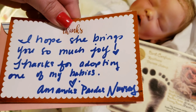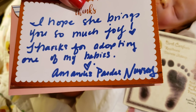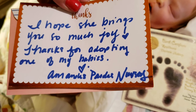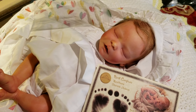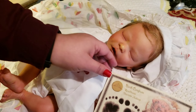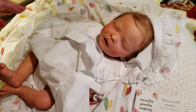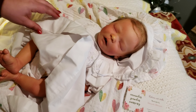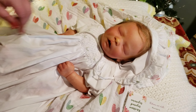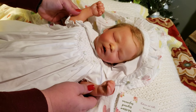She said, 'I hope she brings you so much joy — thanks for adopting one of my babies. Amanda's Panda's Nursery.' Well, thank you Amanda, she is absolutely adorable! Let me get this off, Brandon, so we can get a better view of her. Oh, I gotta hold her up for the camera!